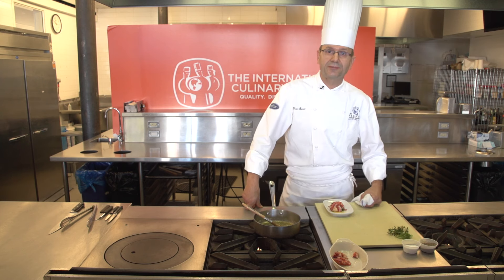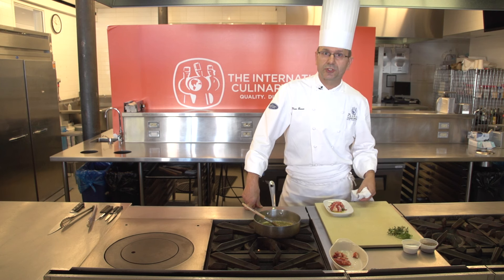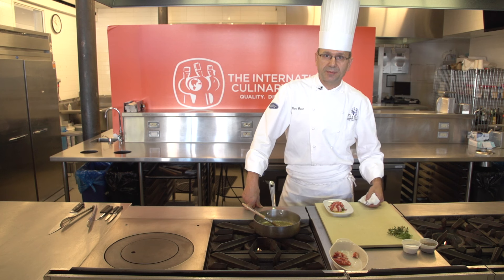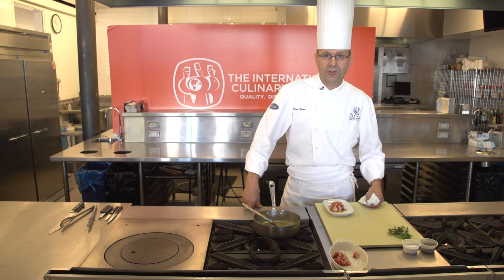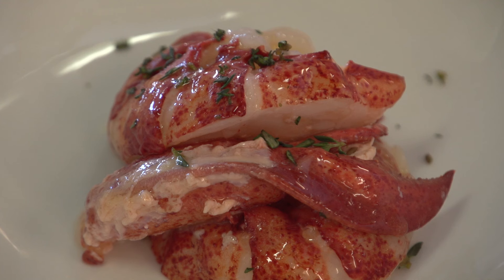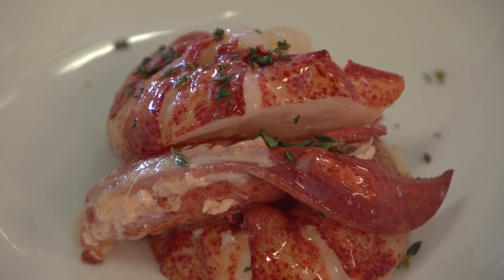Five minutes have gone by. If you use a toaster oven, it will take about seven minutes. Now you're ready to eat your lobster — maybe with a little lemon juice or a little tomato sauce to which you add brown butter. And enjoy. This has been Marc Bauer. That's how you reheat lobster tail.